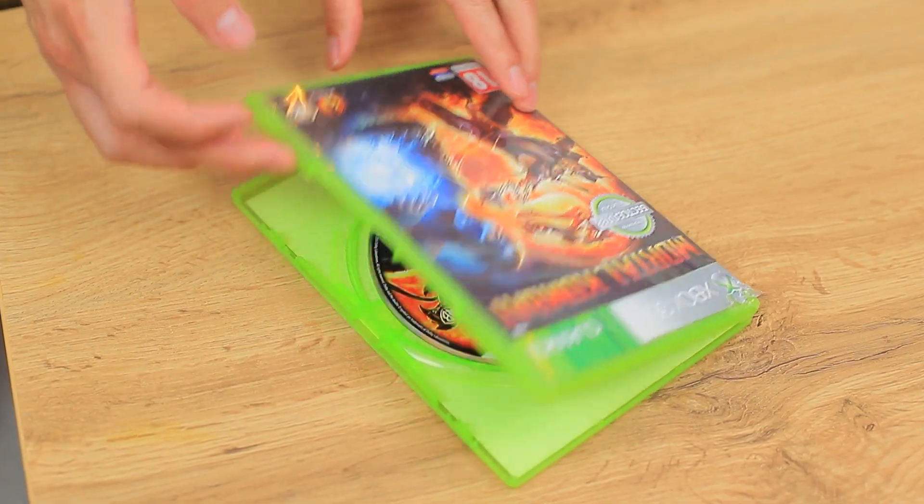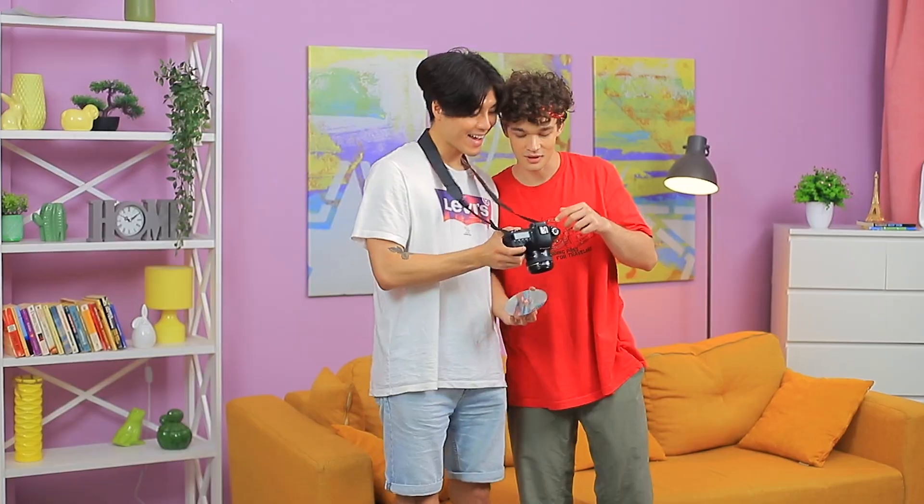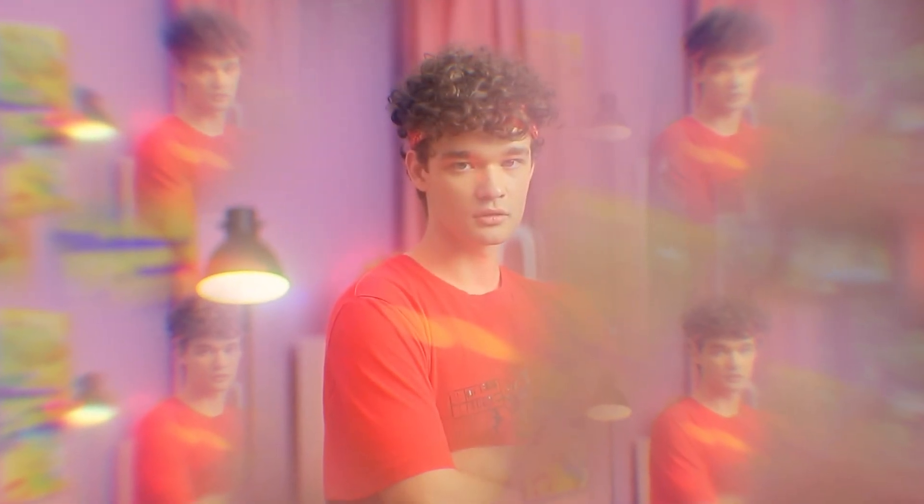Mark, look what I have — a new game! Shall we play? No — we'll be taking pictures! Ready? Turning the camera on and put the CD in front of the lens! There's a cool prism effect in the shot! Great, I love it!